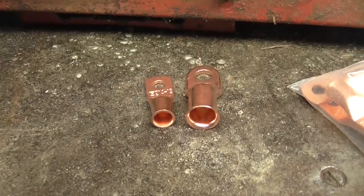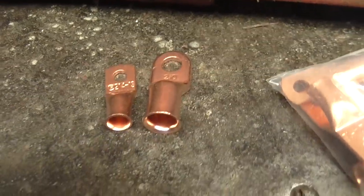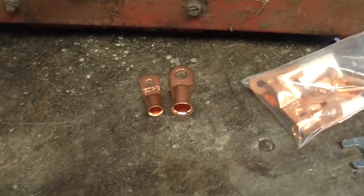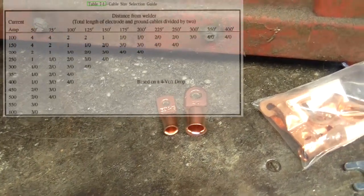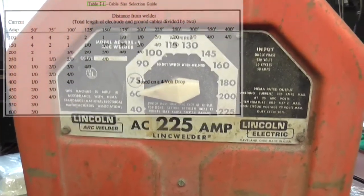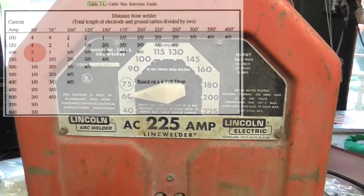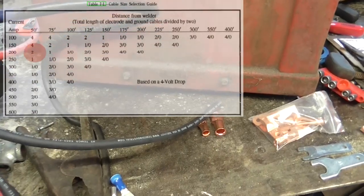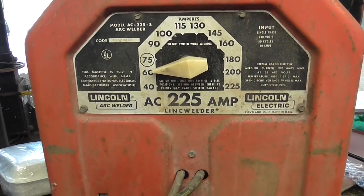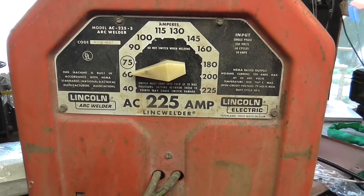The one on the left is 2 gauge, right is 2-0, and quite a difference as you can see. But per the electrical code chart, which I'll try and post for you — given the 30-foot leads at max amperage of 225 and the duty cycle I expect to run this at, this 2 gauge should be just adequate. And because I don't always trust my math, a couple of forums on Practical Machinist said 2-0 works pretty good, so I went with that.